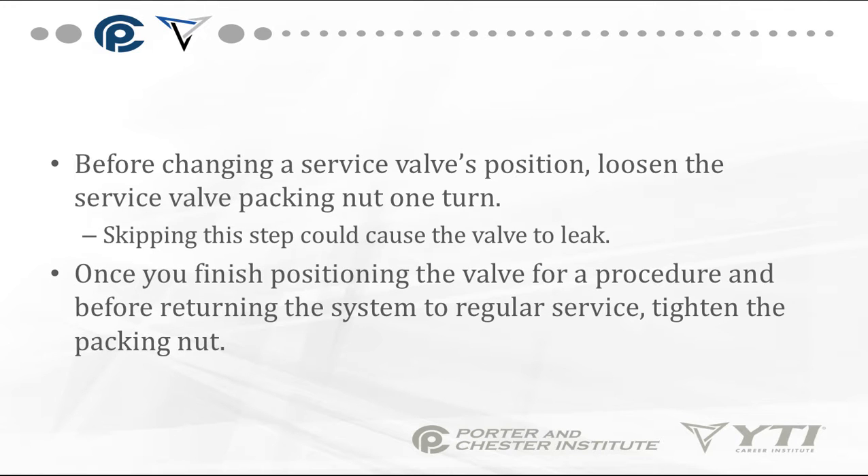Before changing a service valve's position, sometimes it is best to loosen the service valve packing nut one turn — skipping this step could cause the valve to leak. Note that some service valves do not have a packing nut. Once you finish positioning the valve and before returning the system to regular service, tighten the packing nut again.